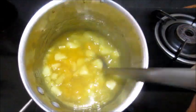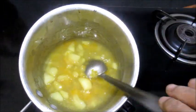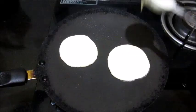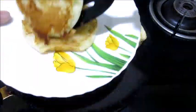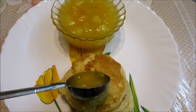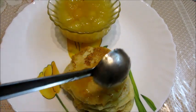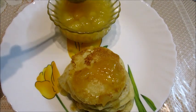The consistency should be like this — the sauce is ready to be served as a topping for pancakes, waffles, or even with bread toast. You can even add strawberries or cranberries along with apples to make the sauce.